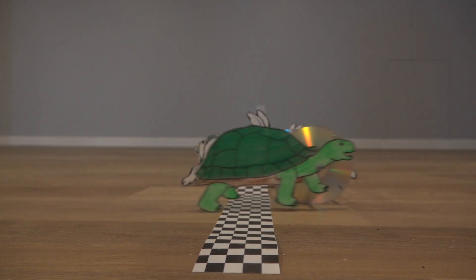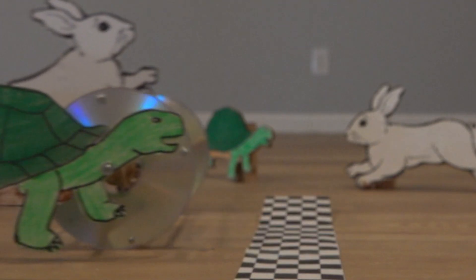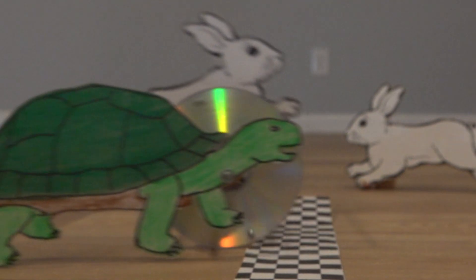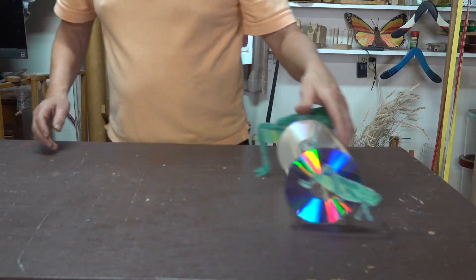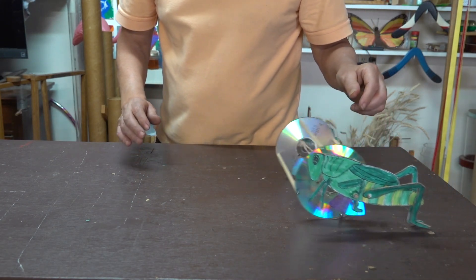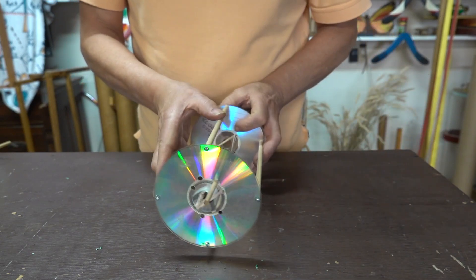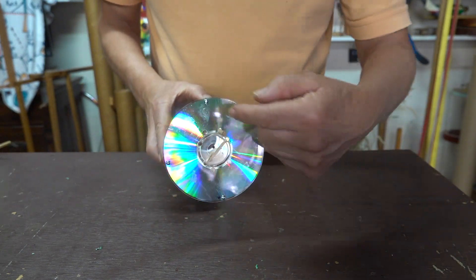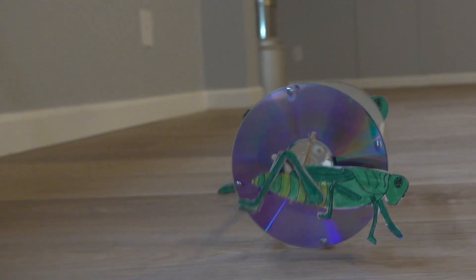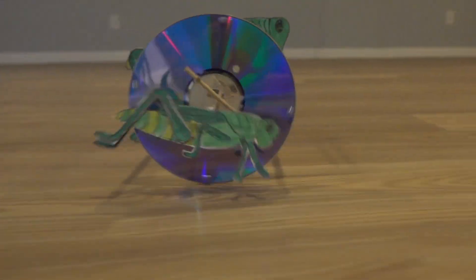And it looks like we have a winner by a nose. Next up we have two different sized grasshoppers, a smaller one and a larger one. Both grasshoppers are attached to axles that are halfway between the outside rim and the center. It rotates but in a much smaller circle. A small grasshopper occasionally will do a front roll.